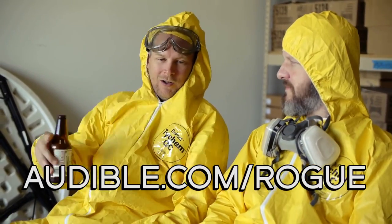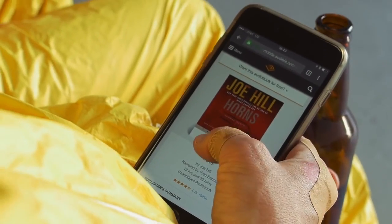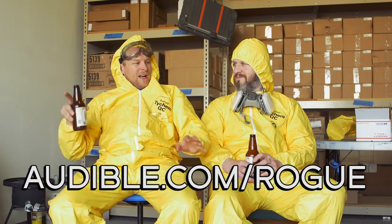It worked. You know what else works? Keeping our show growing by thanking our supporters, like Audible — audible.com/rogue. Audible is far and away the world's largest supplier of spoken-word audio entertainment, with hundreds of thousands of titles from comedy to classics to your favorite books. I'm listening to The Lies of Locke Lamora by Scott Lynch — it's about thieves, alchemy, and magic. I'm listening to Horns by Joe Hill. Did you know there's a free production of Lock and Key on Audible? Sign up for 30 days free at audible.com/rogue.